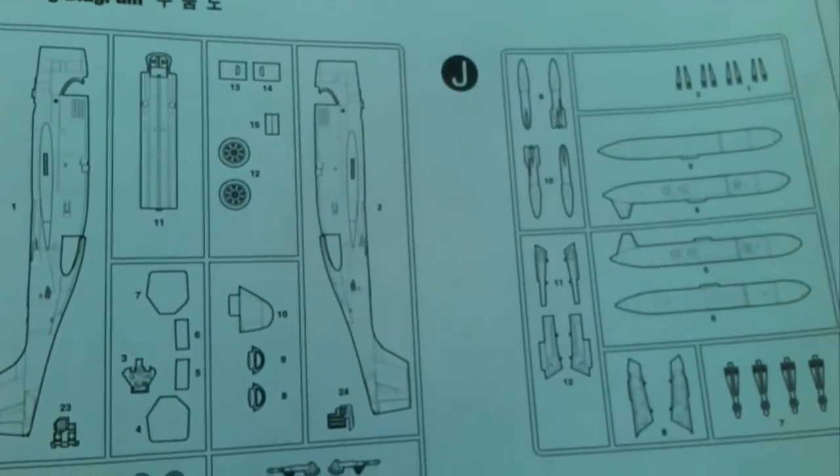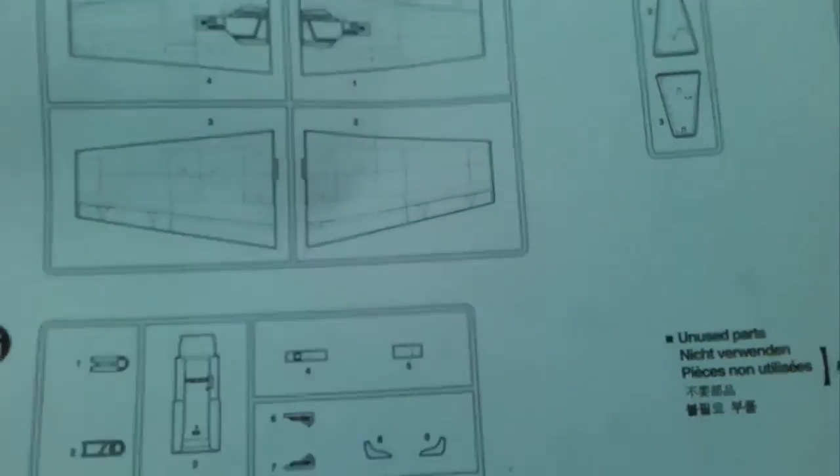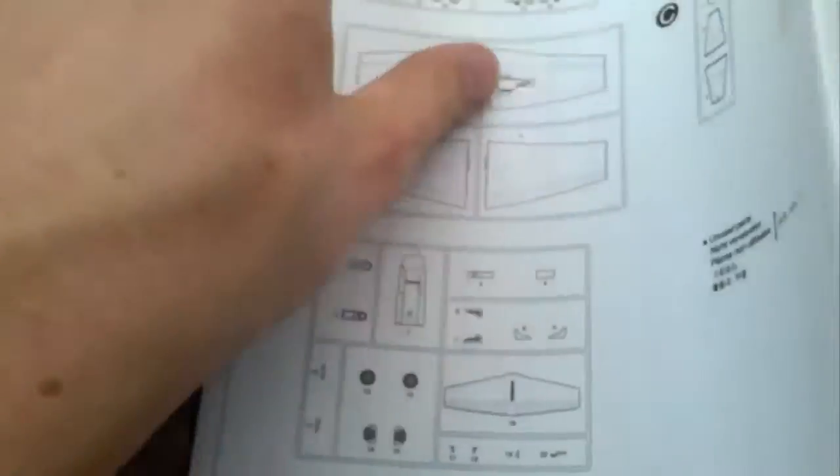There's a location map at the back just to help you with the parts, and that's it for the instructions.